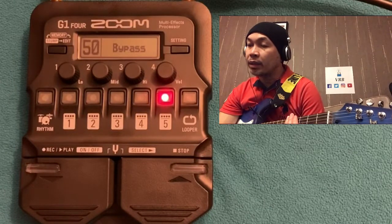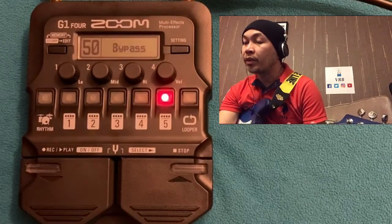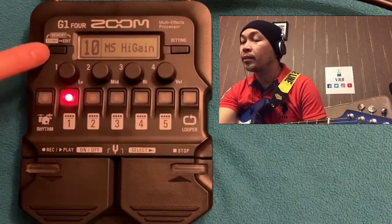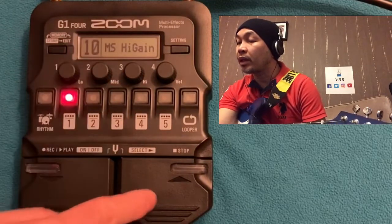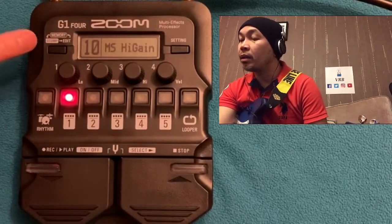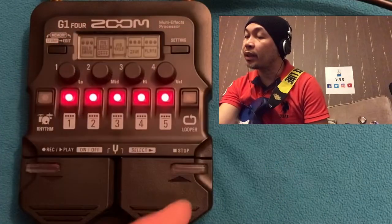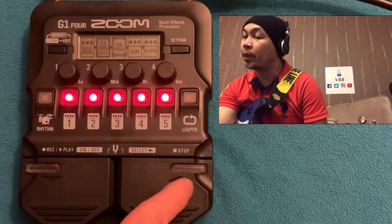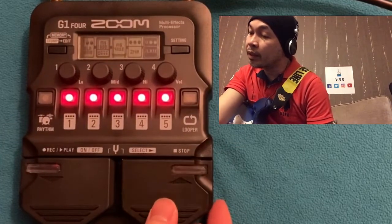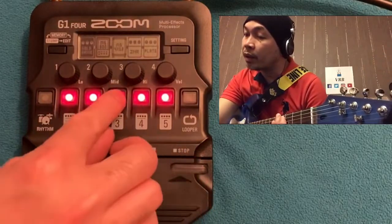The next patch I'm planning is reverb. But before we go further, let's look at the Stomp function. Go back to patch 1 — that's the MS High Gain. When using Memory mode you're using the foot switch as a bank selector, but in Stomp mode you can use it like a stomp box, pressing the foot switch to select individual pedals within a patch.